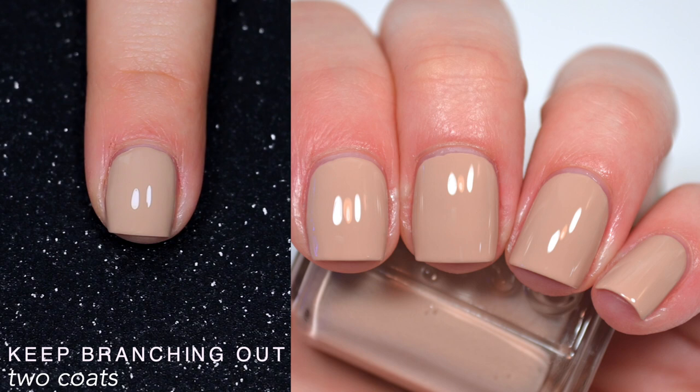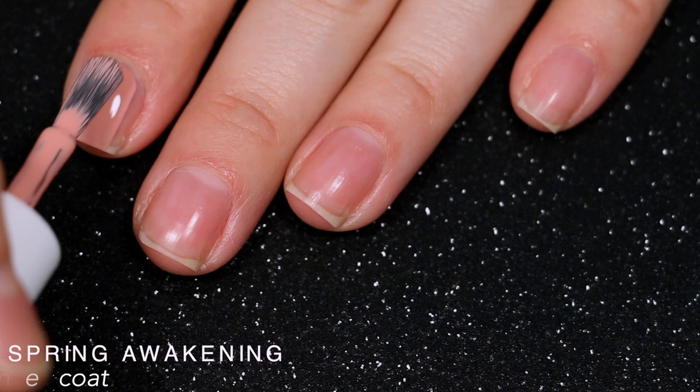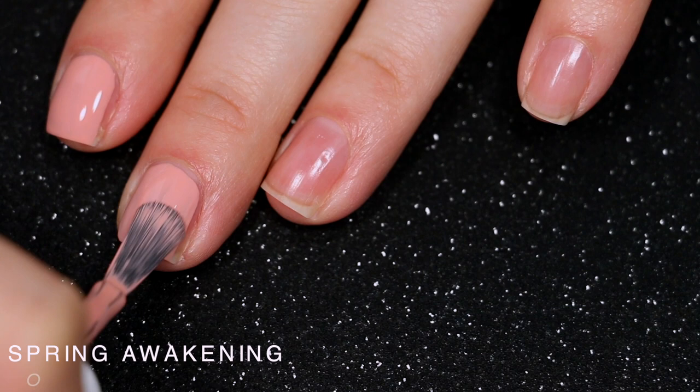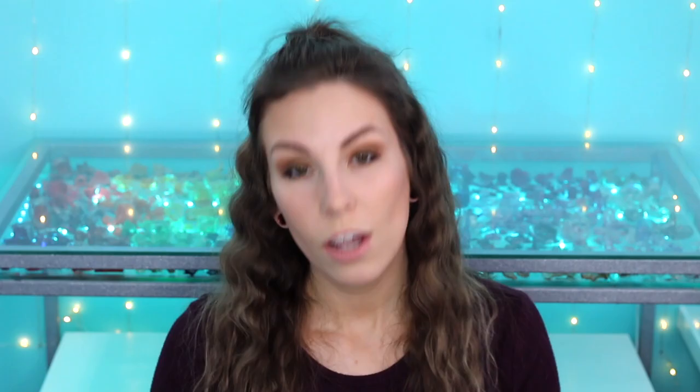So that is two coats of Keep Branching Out. The last polish is called Spring Awakening and it's this medium peachy cream. This one also looked pretty good on the first coat — just a few little streaks that did cover completely in two coats. The formula is again pretty consistent across the entire collection, running a little thinner than the previous Essie collection I swatched, so I did have to be a little more careful. This one does dry darker than it applies. So that is two coats of Spring Awakening.